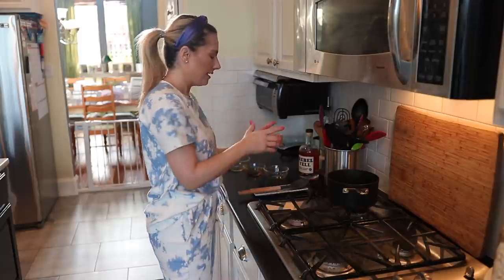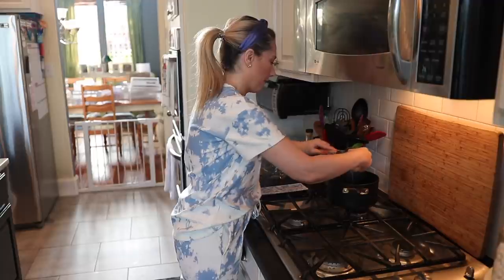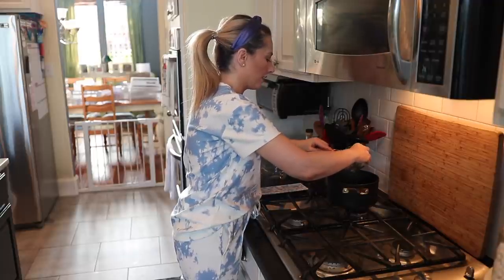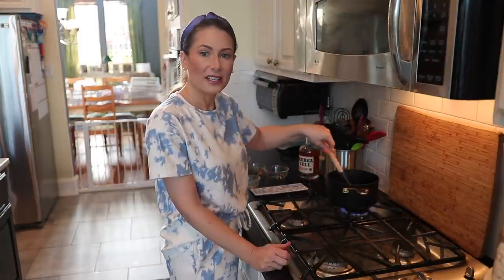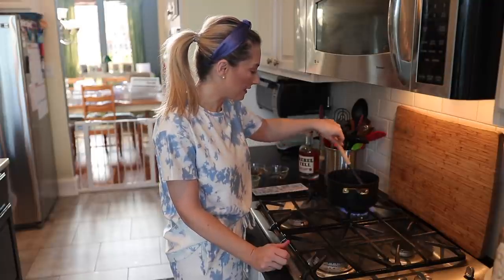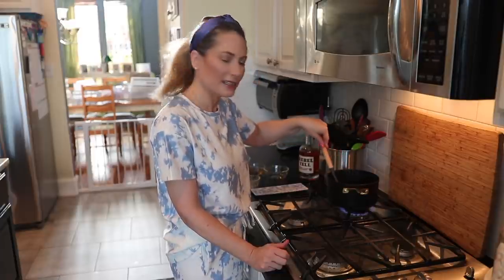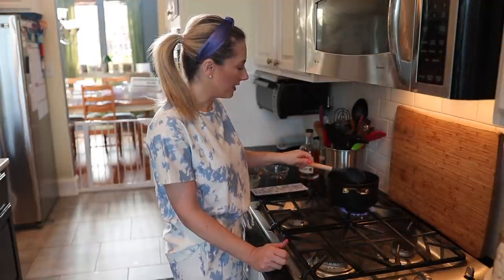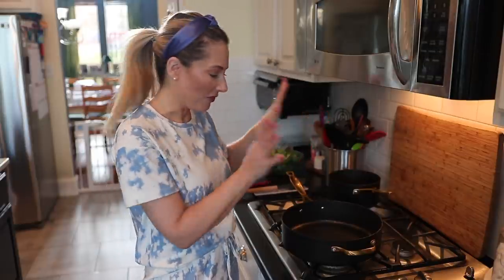In here I also have rice vinegar, minced garlic, and ginger, so we'll put all that in. I also got some new silicone cooking utensils from M Design. Give it a good stir to make sure everything is mixed up well, then bring it to a boil, reduce the heat to a low simmer, and let it go for about 15 to 20 minutes until it's nice and thickened into a glaze.